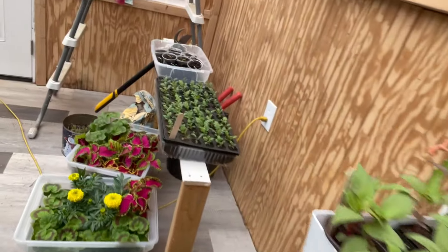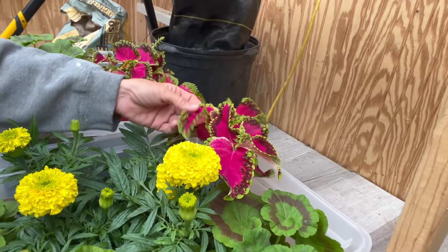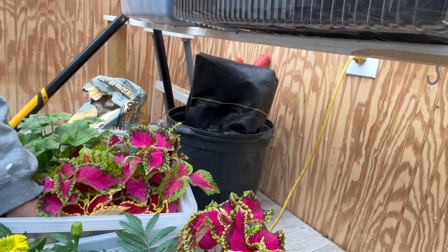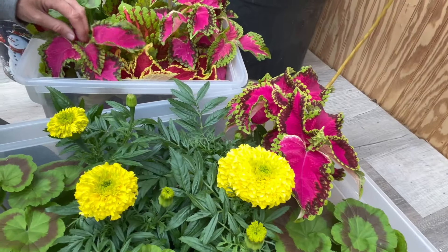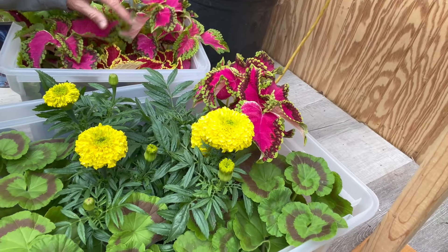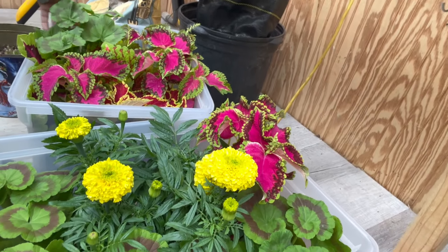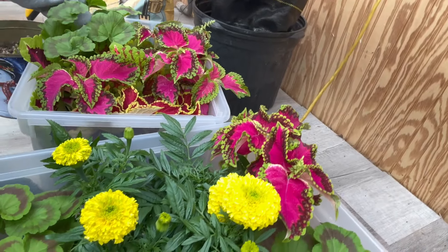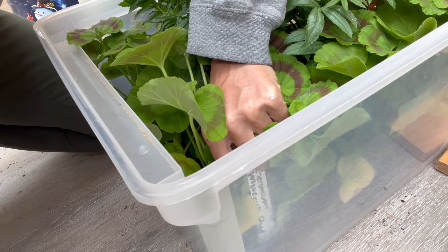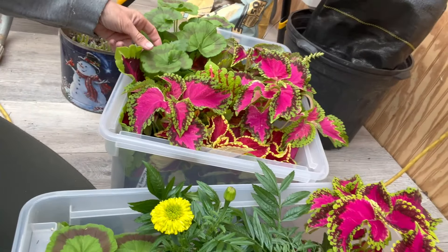I've got some coleus down in here that I got there. Look how pretty — that's like a watermelon. I can't remember what it's called, but Fairway Mix is all these different colors. I tried to pick the ones that were these colors because I think they're really pretty — it reminds me of watermelons. And then these are the geranium reds, and then there's geraniums.